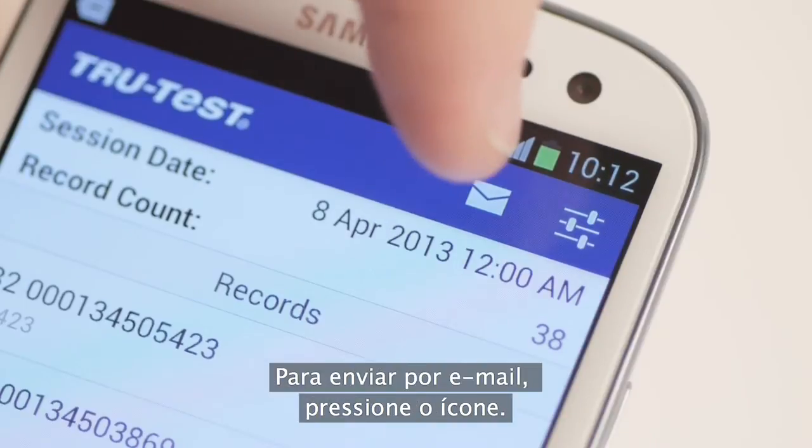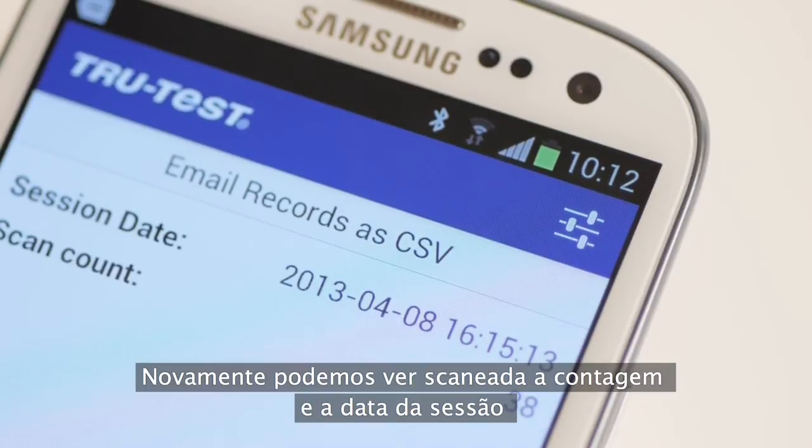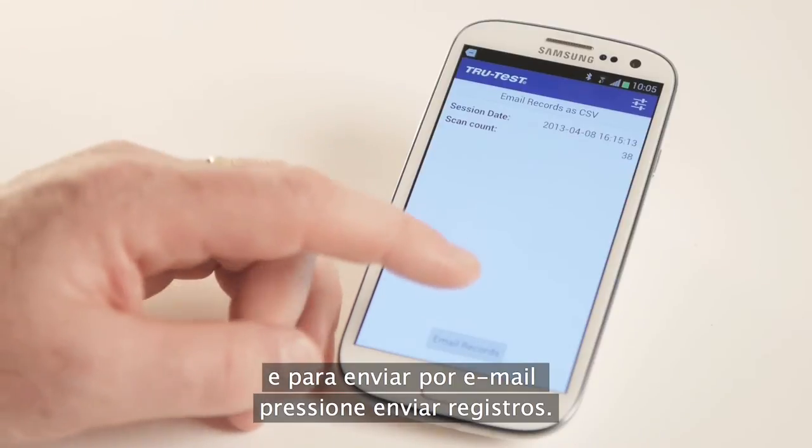To email, tap the email icon. Again we can see the scan count and the session date. And to email, tap email records.